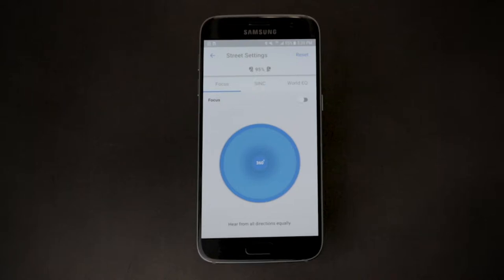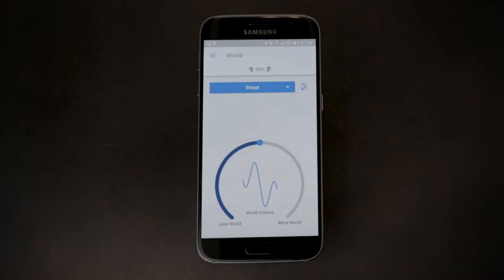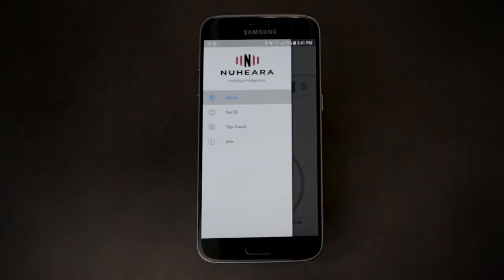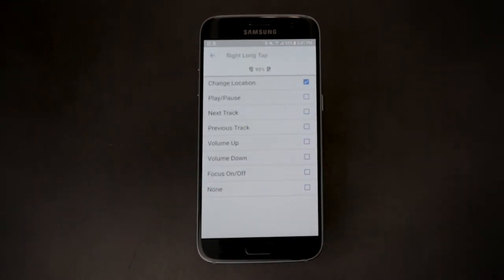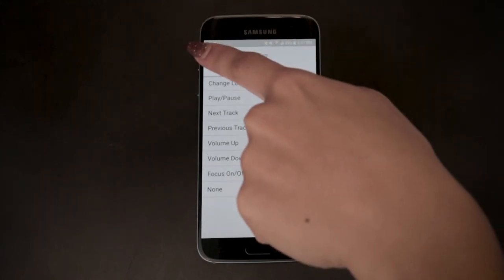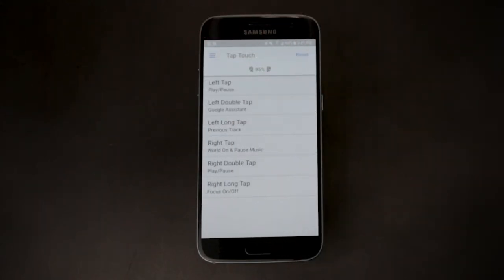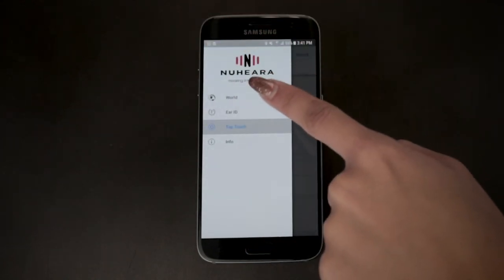First, choose the location you want from the home screen, such as office. If you want to be able to turn Focus on and off by tapping the earbuds, click on the tap touch icon in the menu of the home screen. From there, select right long tap at the bottom. Select Focus on/off at the bottom of the list. Now, without using your phone, you can simply press and hold your right earbud for a couple of seconds to turn Focus on or off in any location.